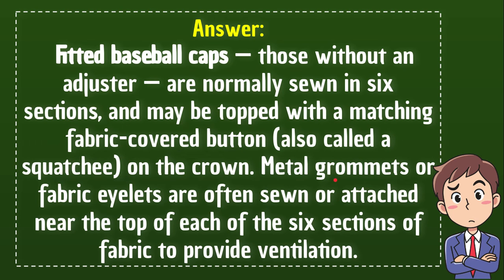On the crown, metal grommets or fabric eyelets are often sewn and attached near the top of each of the six sections of fabric to provide ventilation.